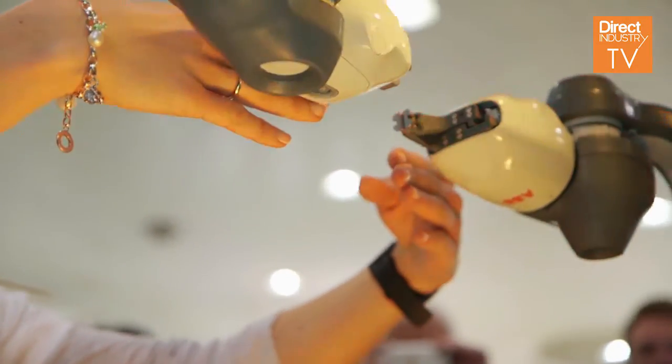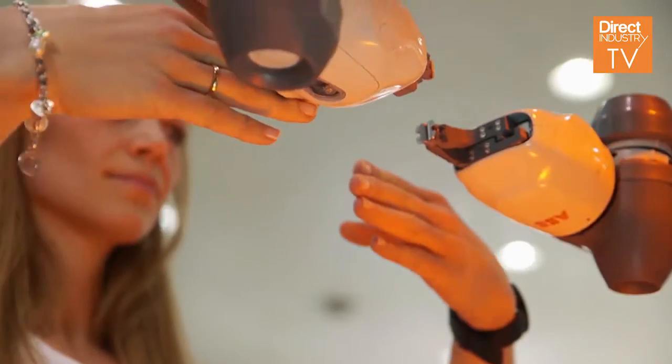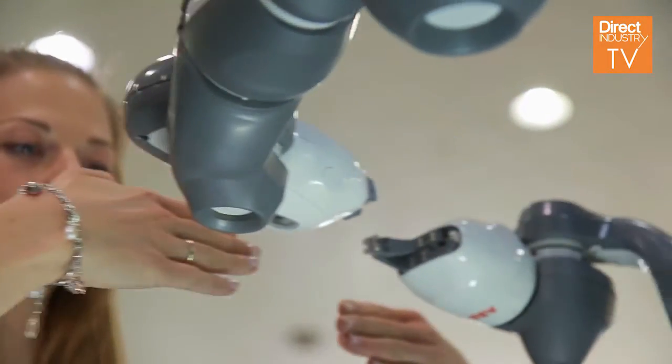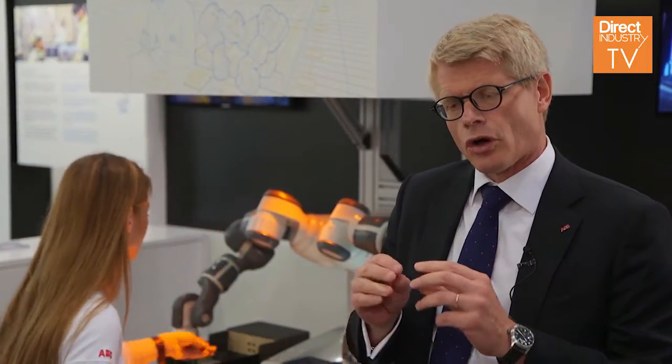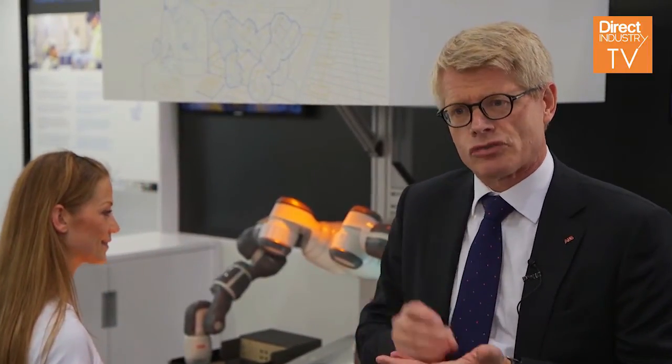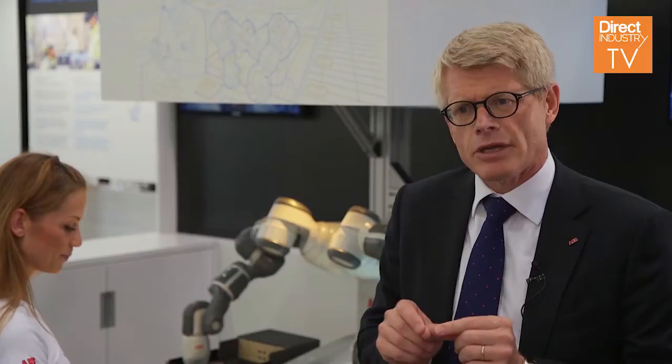This robot is safe all the time. When we started the development of YuMi, we looked at the requirements from the consumer electronics industry. What is unique there is that you generally have small parts, very precise parts. One of our differences is that this robot is extremely precise — it can be as precise as down to 20 micron, or you can basically thread a needle.